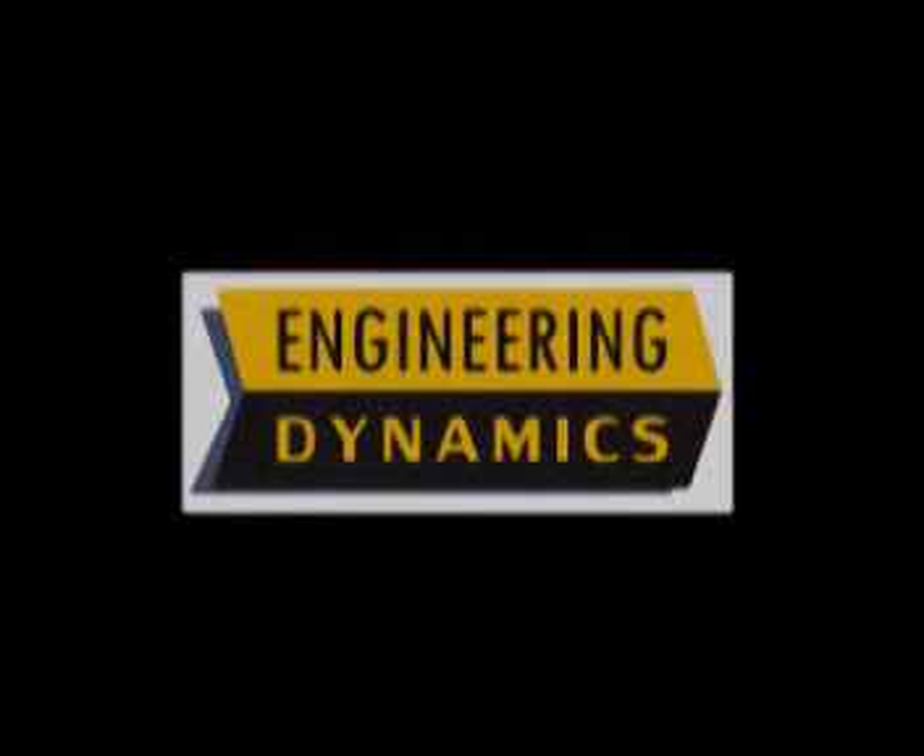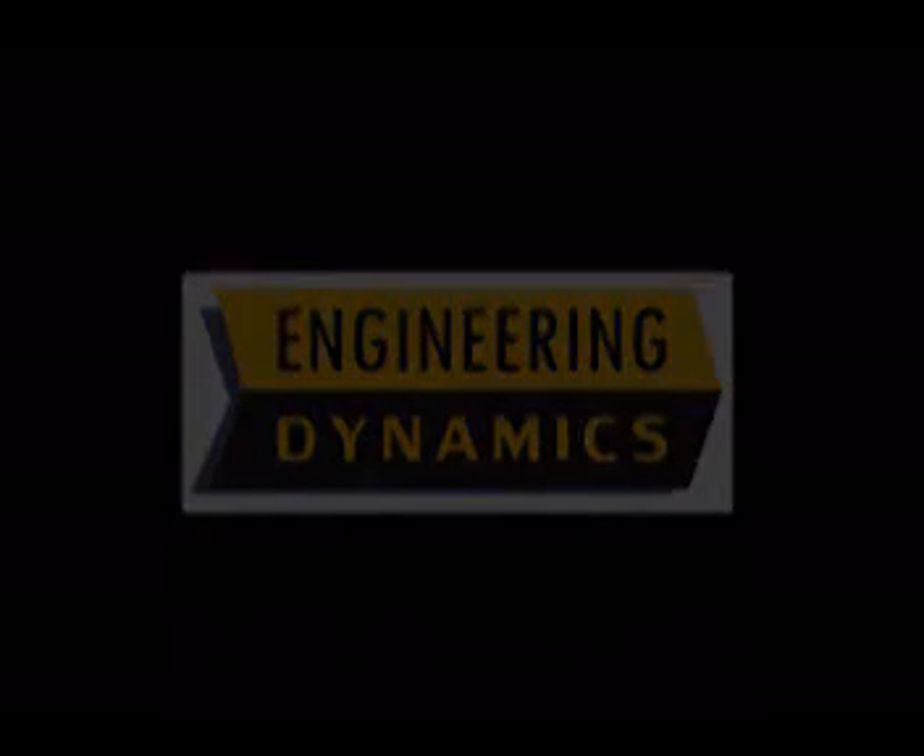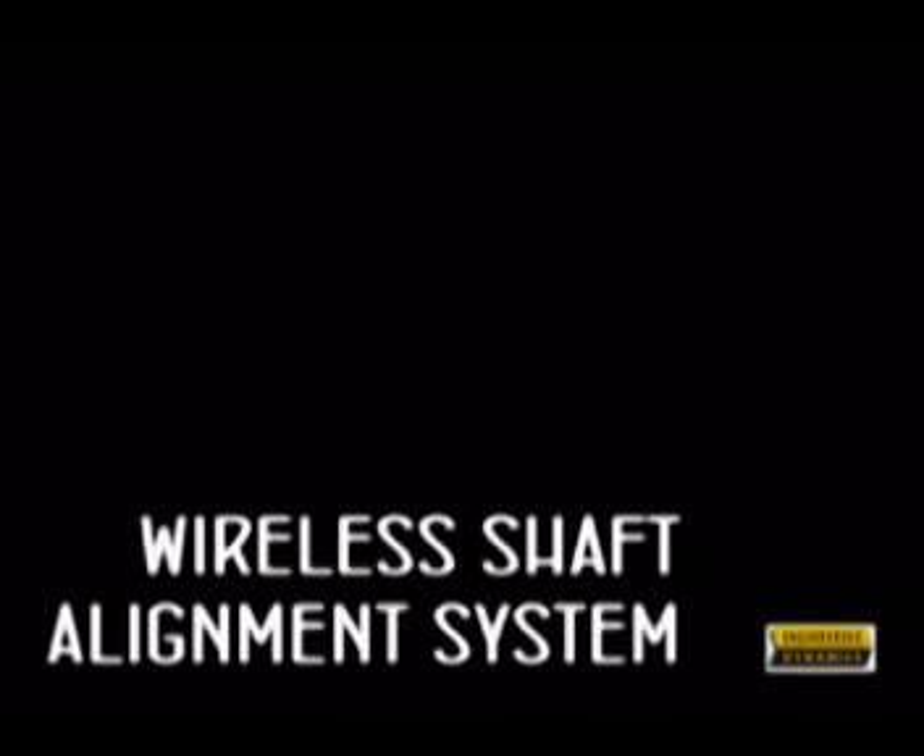Engineering Dynamics South Africa is the sole supplier of Easy Laser products in Southern Africa. Our focus during this video will be on the E710 Easy Laser Shaft Alignment product.